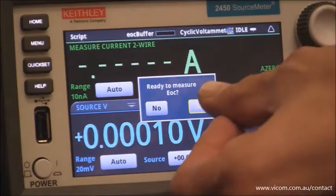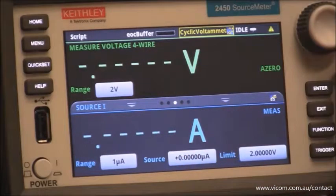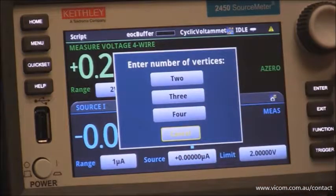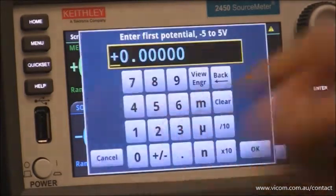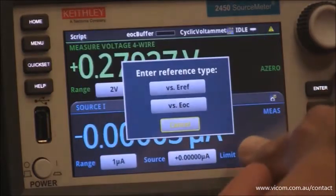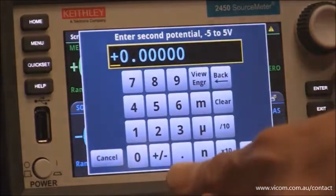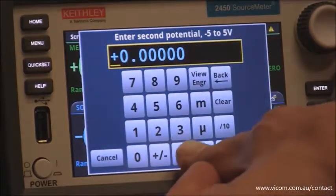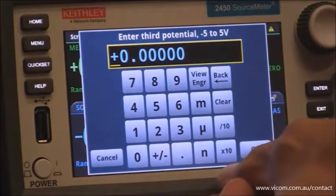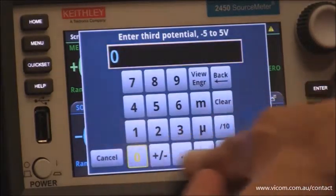Ready to measure the open circuit voltage? Yes, and that's acceptable. The number of vertices that we want here is 3. The first potential, we're going to select 0 versus the reference. For the second potential, we're going to select 0.6 for this chemistry, again versus the reference. And the third potential, we're going to go back to 0.